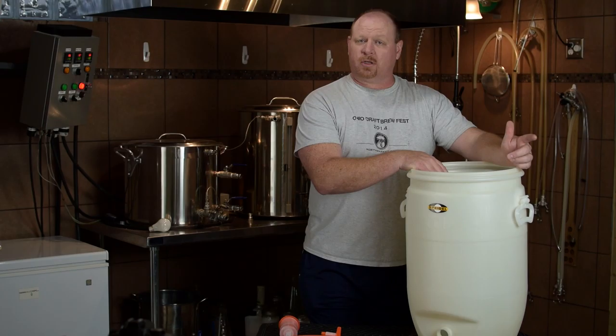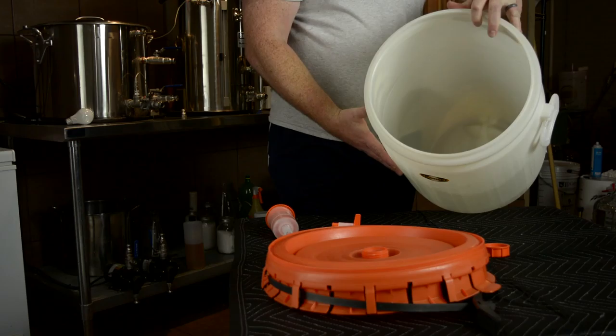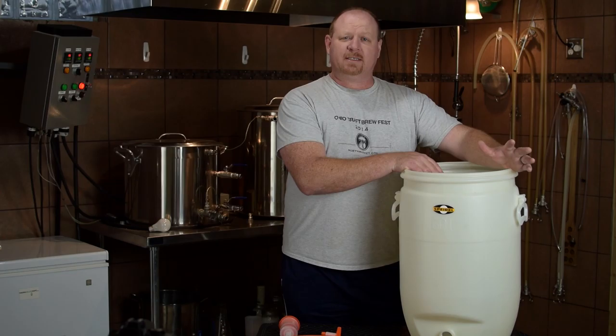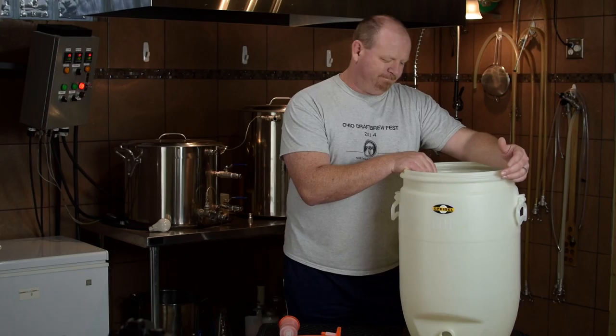One of the pros, first off, is that it's a large fermentation vessel. You can do all of your fermentation in one vessel and pitch your yeast. The second pro is that it has a huge opening, so you can get in there and clean it out very easily. It is HDPE, so you don't want to use anything abrasive on it — no scuff pads or anything. I just use a little bit of PBW, some hot water, and a soft cloth. As long as you get it right after fermentation, it doesn't take much to clean at all.